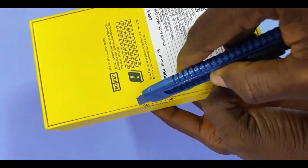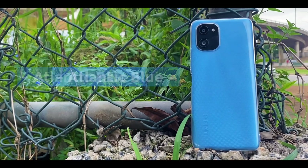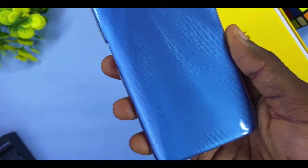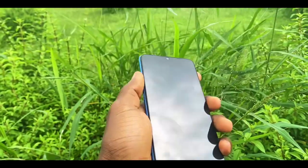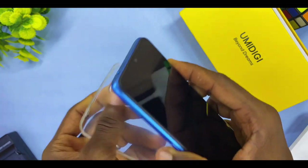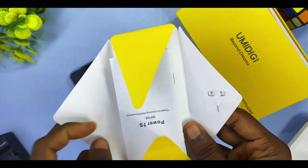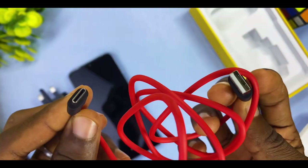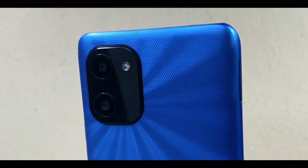The Umidigi Power 7S comes in three colors: Sunshine Gold, Reef Gray, and the Atlantic Blue shown here. The back looks beautiful with the Umidigi logo imprinted modestly at the rear. The 3D hexagon texture makes the phone easy to grip without a case, so it won't slip. It also comes with a pre-installed TPU case. Inside the box you'll find a yellow envelope with a SIM ejector tool and user manual, a 10-watt charger, and a Type-C charging cable.